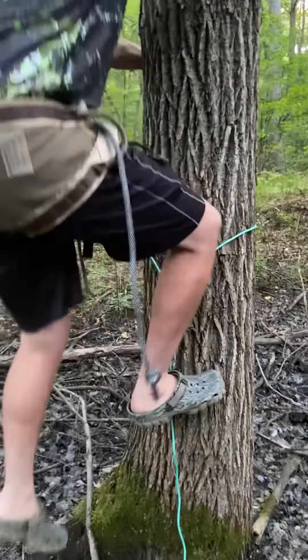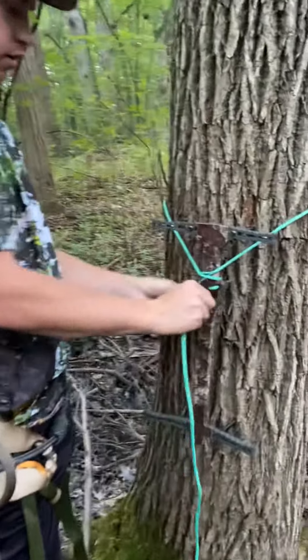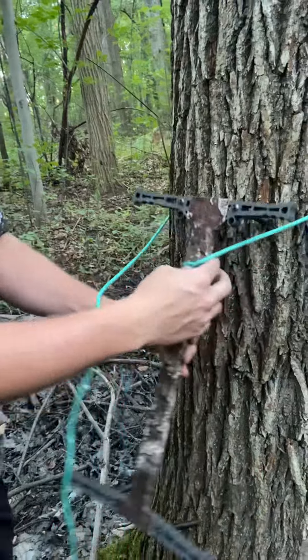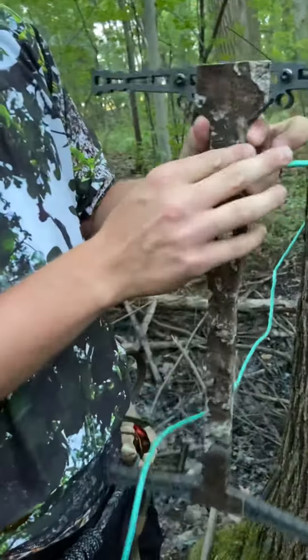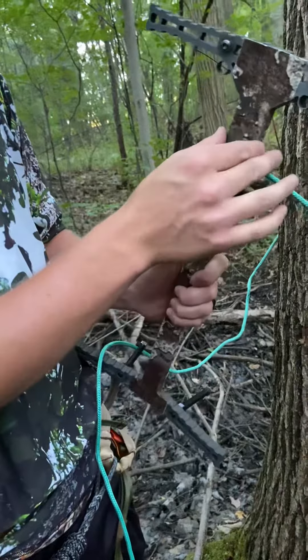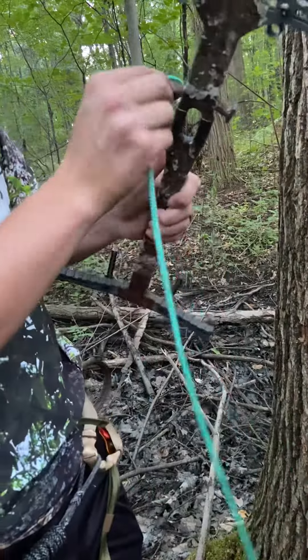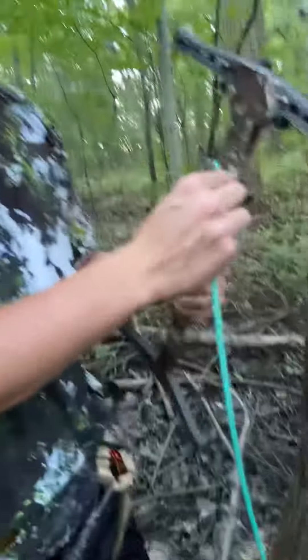I figured that the full-length bury gave it a little more rigidity so it would stay on the tree a little bit better. If you're gonna use Amsteel on these, the corners are sharp, so either you're gonna have to sand down or file down the corners, or like I have here, I have some self-strips, so that way the Amsteel doesn't get snagged or cut or anything like that. Thank you for watching. Have a good day.